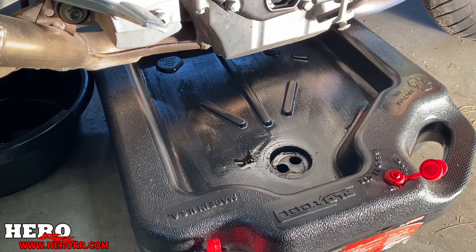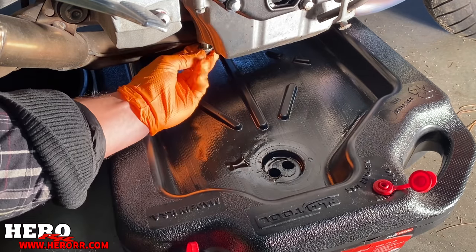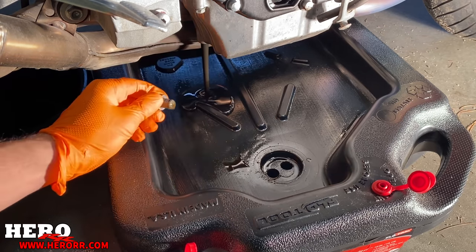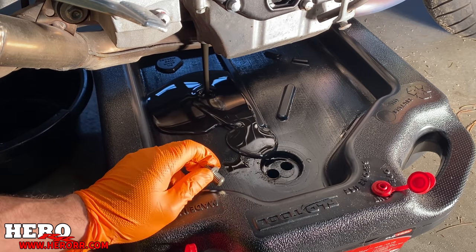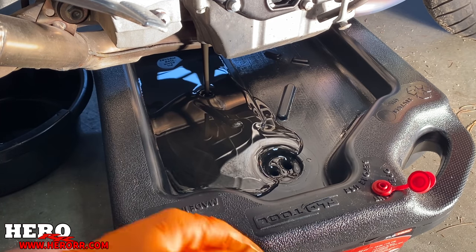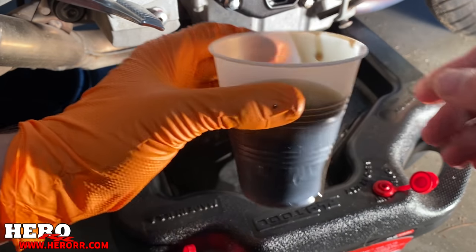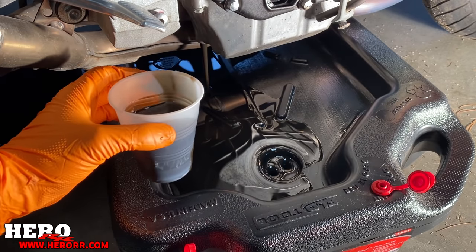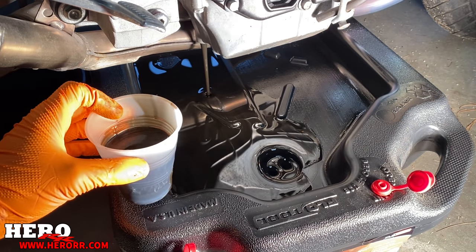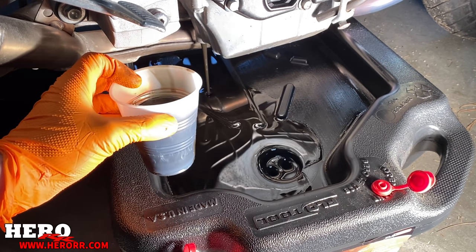All right, so we're going to drain the oil. What we're looking for here is metal shavings. No metal shavings that I can see, but man is that dark — that is pretty old oil. I don't see any metal though, so that's good. That's a huge relief. I was a little nervous there was going to be something bad in there, but this is a good sign.